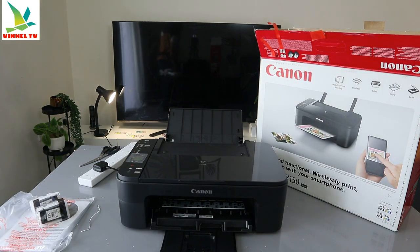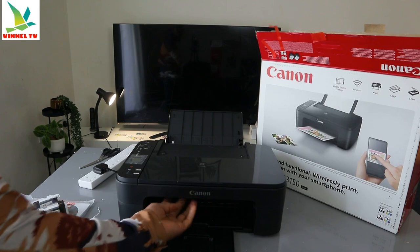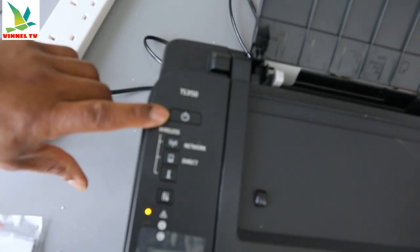I'm just going to bring the camera closer for you to see some of the features of this printer. This is the on/off button for this printer.